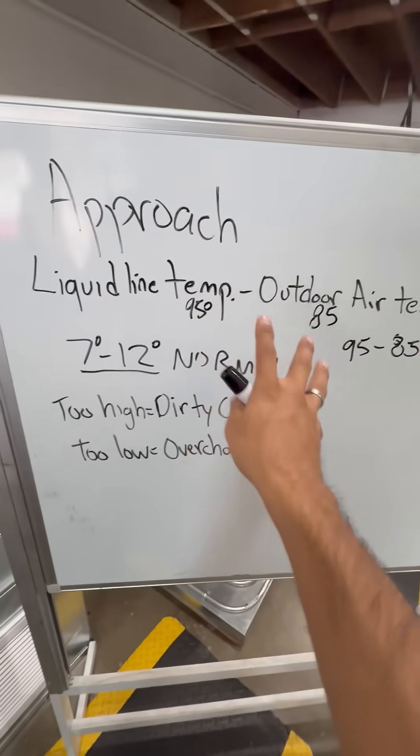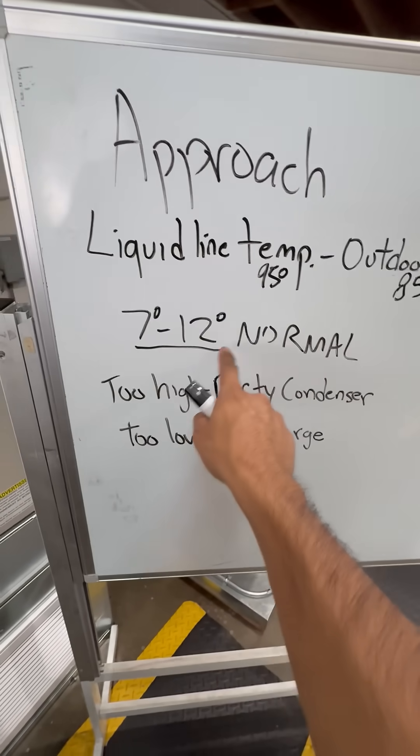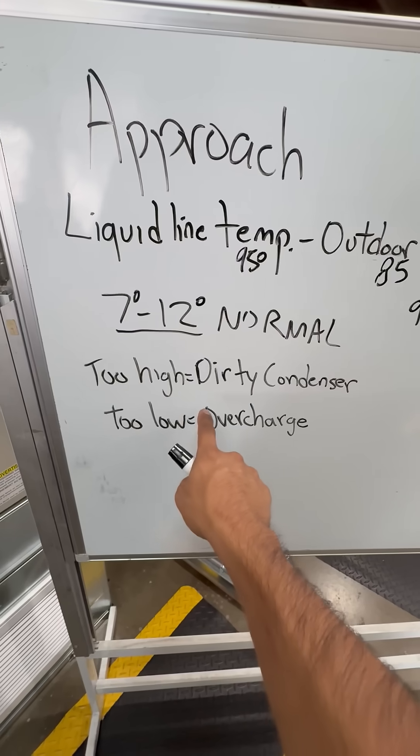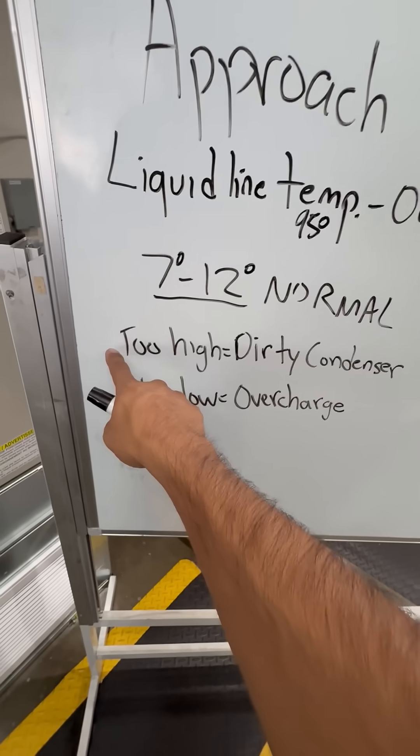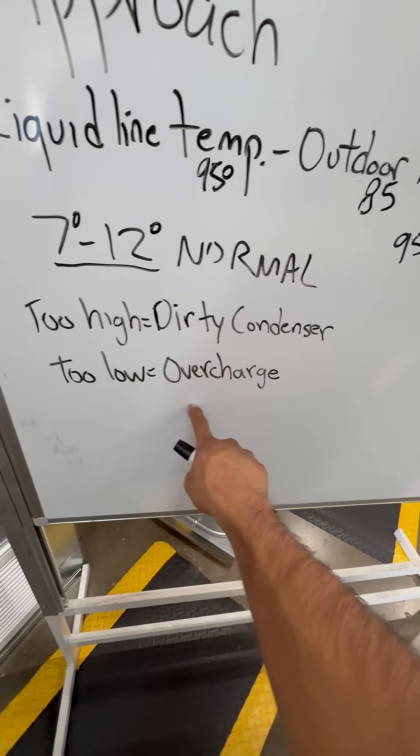Now, that approach number — if it's past 12, if it's too high, a lot of the times it's attributed to a dirty condenser. If your approach is too low, below 7 degrees, it's possibly overcharged.